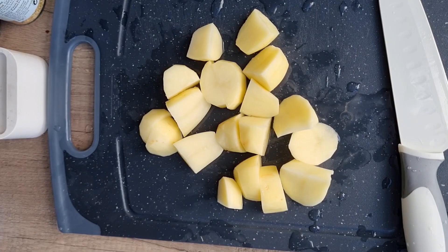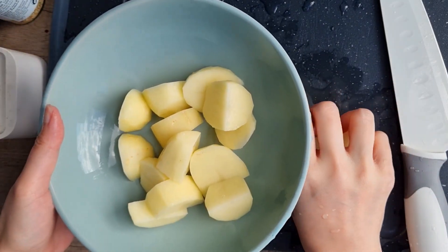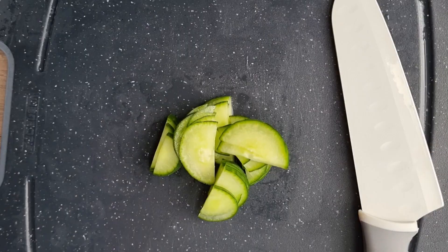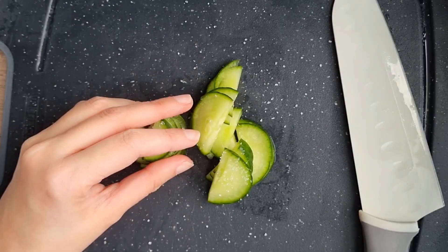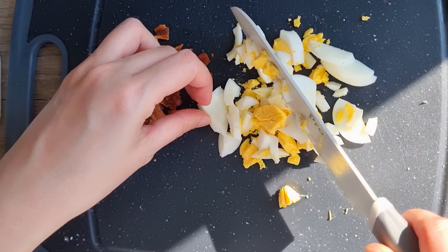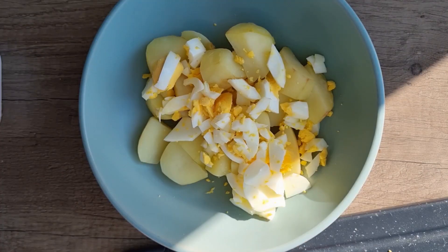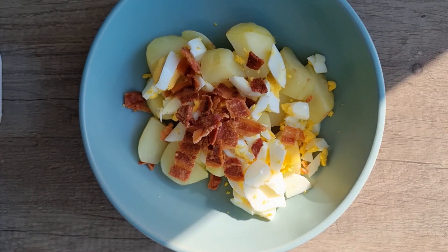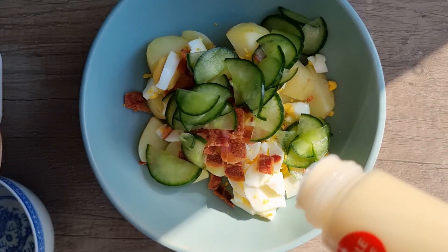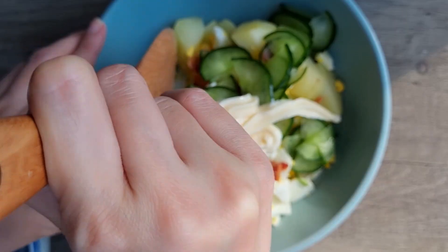Next up is potato salad. Cut potatoes into small pieces and microwave them to save time. Thinly slice and salt the cucumber, then after leaving it, wash it with water. Combine with hard-boiled egg and crispy bacon, season with mayo and a pinch of salt, then mix everything together.